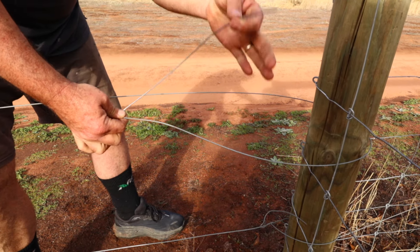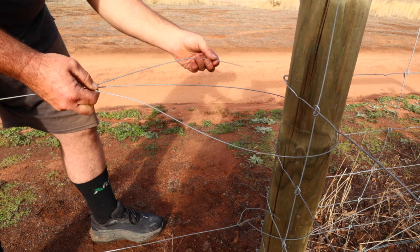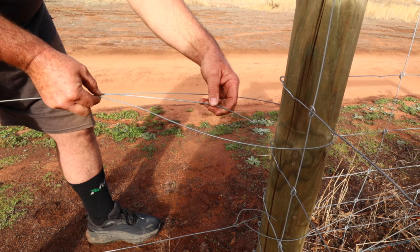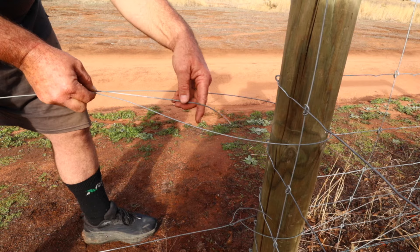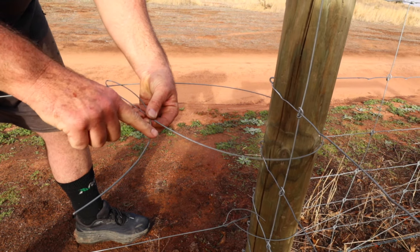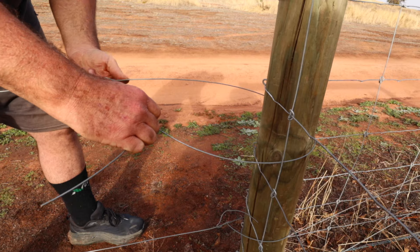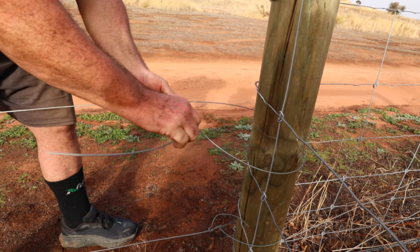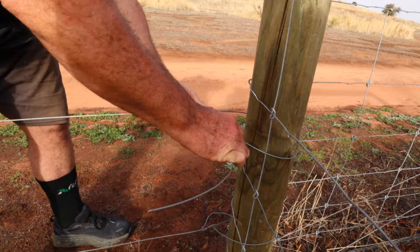I'm going to try and explain how to do an end knot — that's the most common knot in fencing. There are a lot of videos on it; this isn't really going to be an exact how-to video but I'll do my best. I know the height I want it on the post, which is approximately here. So we're just going to bring this wire around the post — pretty simple, like that.